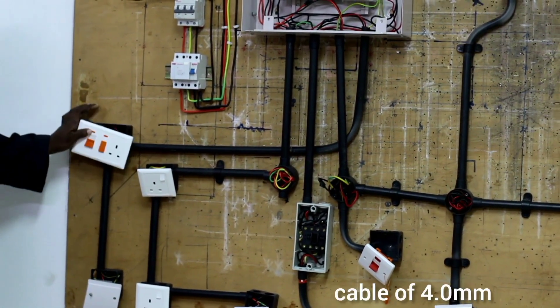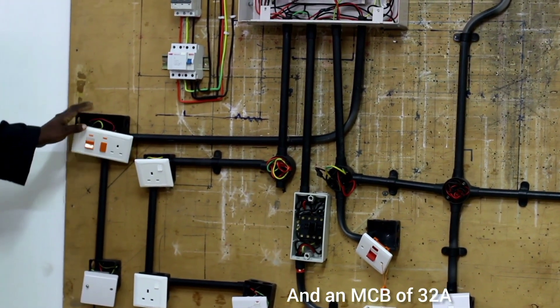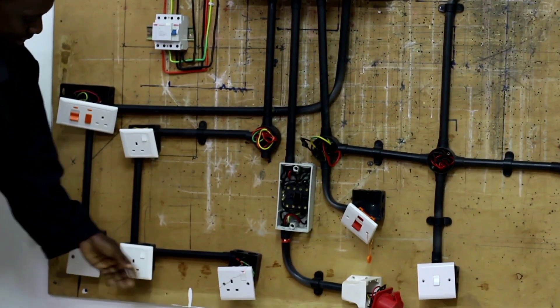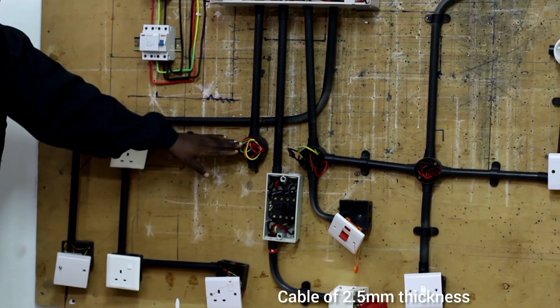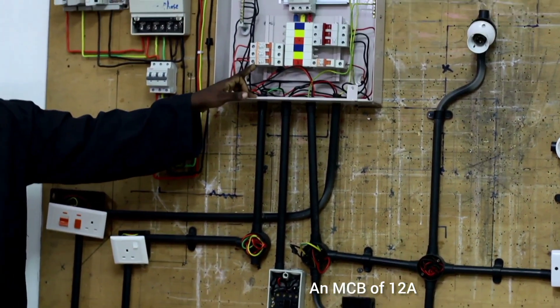To wire our cooker control unit, we use a cable of 4.0mm and an MCB of 32 ampere rating. To wire our 13 ampere socket outlet plates, we use a cable of 2.5mm thickness and an MCB of 12 ampere.